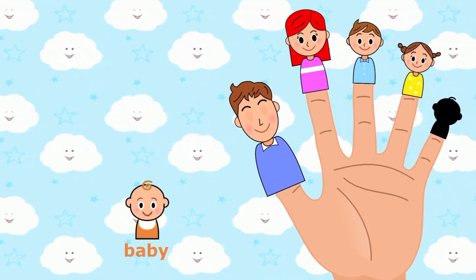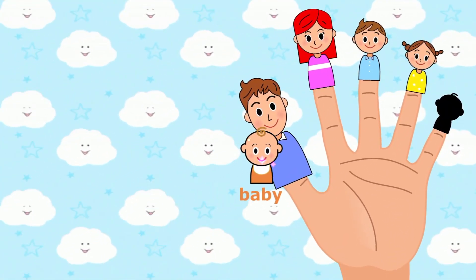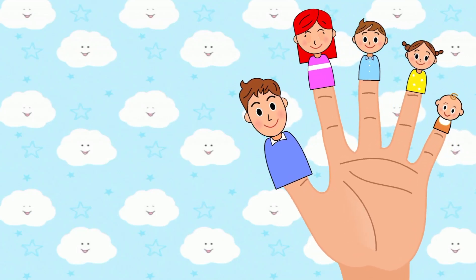Baby finger, baby finger, where are you? Baby finger. Here I am, here I am, how do you do?